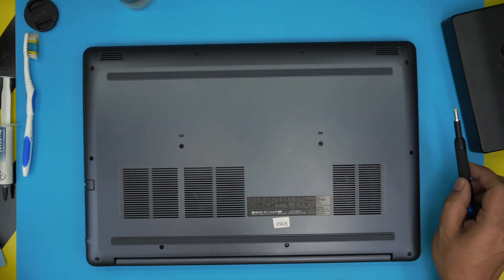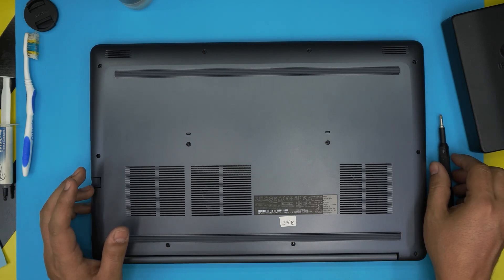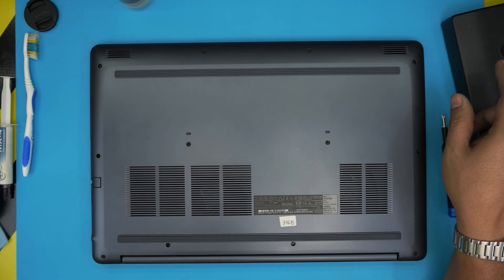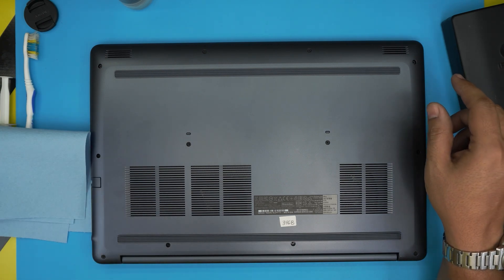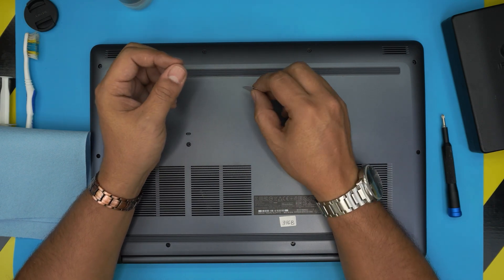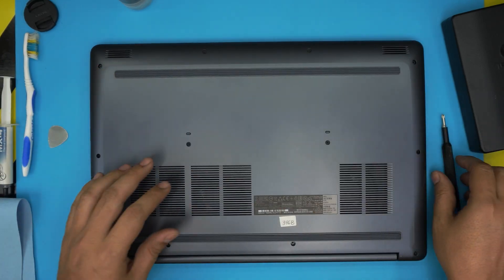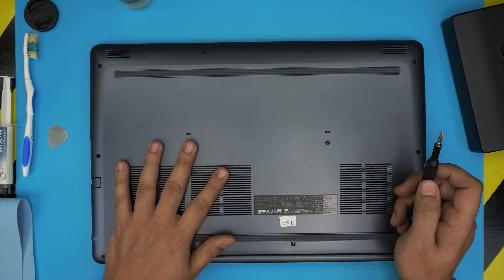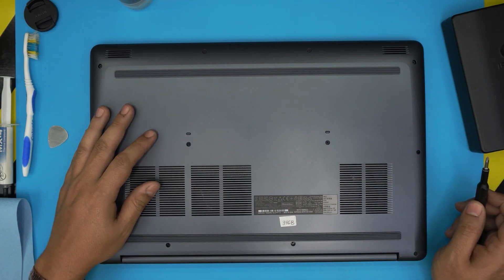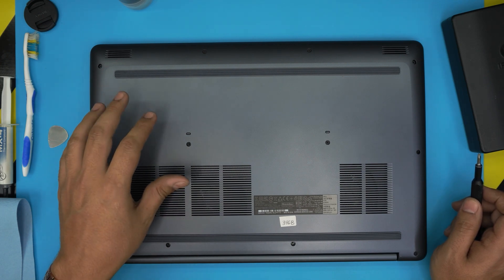With all those tools on hand, start unscrewing and opening up. You'll also need an opening tool — the pro version of the iFixit screwdriver set includes opening tools and tweezers. If not, a metallic guitar pick works well for opening covers and cases. Once the laptop is off and flipped upside down, you'll see a bunch of screws on the bottom cover. Remove all of them — they're all the same size and height.